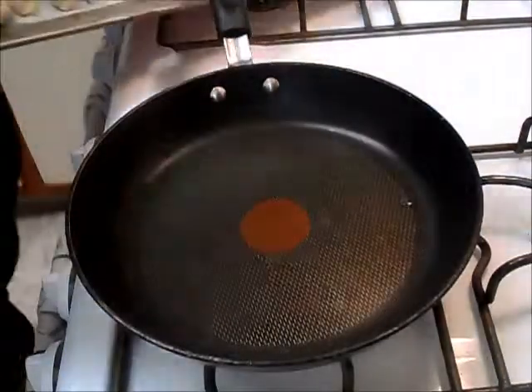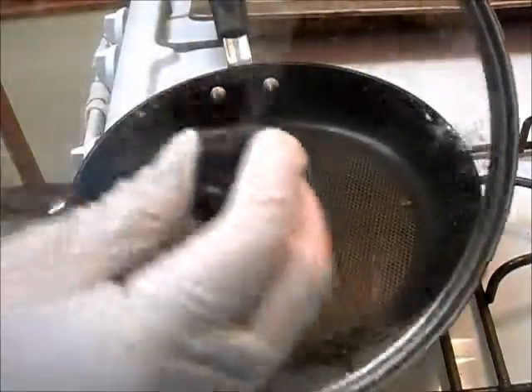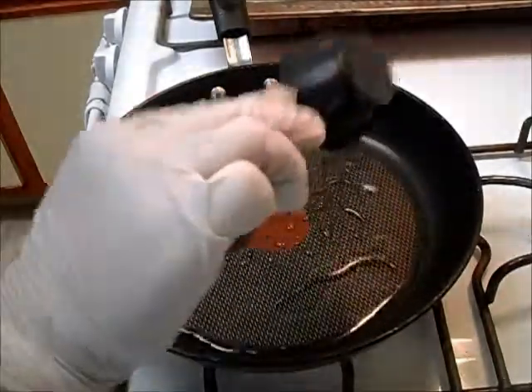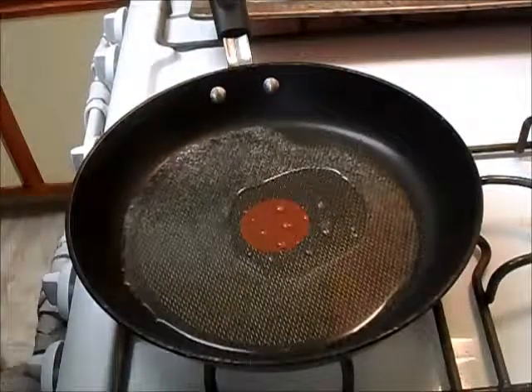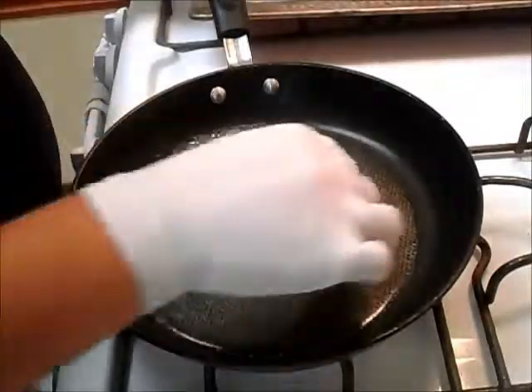I've made tons of gyozas and I'm just gonna put them here on the side. To cook them you're gonna need water, oil, and a lid. I'm only putting about a quarter cup of water in, depending on how many you're making — maybe five to ten.